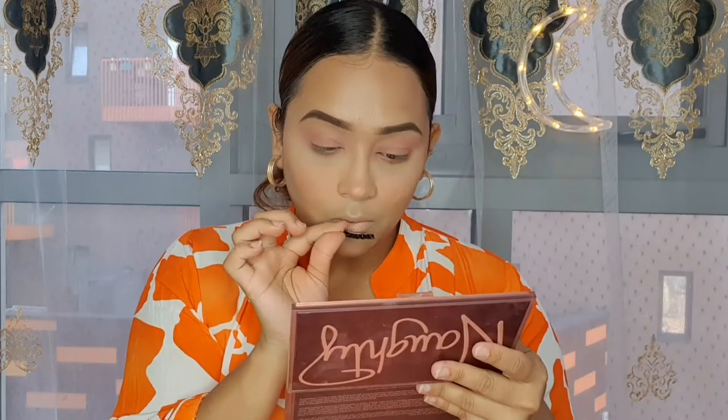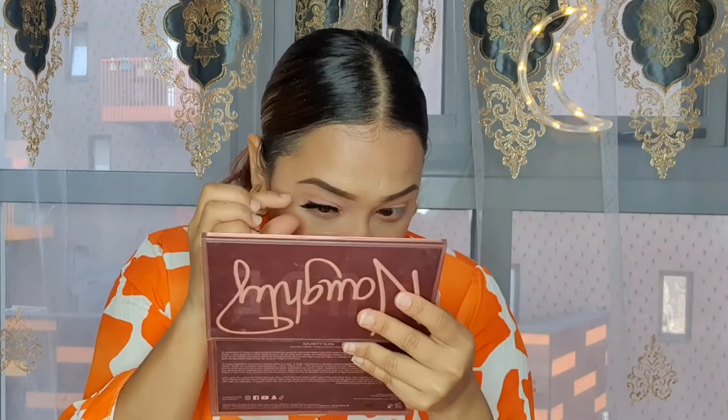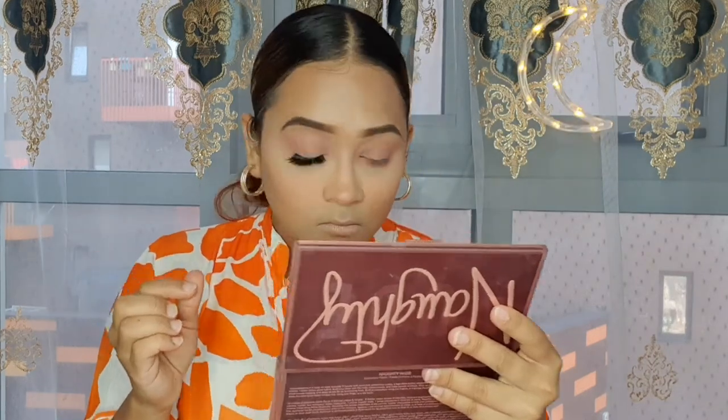Time to put on some false lashes — these are from Unicorn Cosmetics in the style Bubble Pop. Next I'm going to go with my mascara. I'm using the For the Beauty lashes mascara and I'm going to go with the volume one.